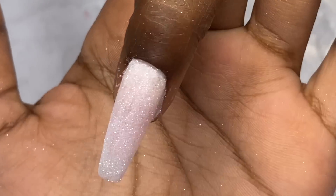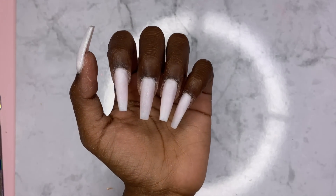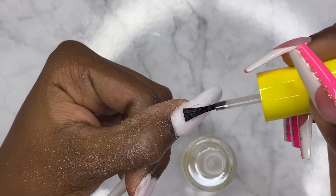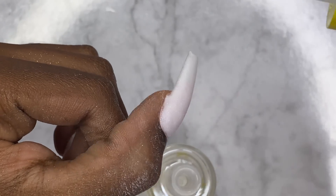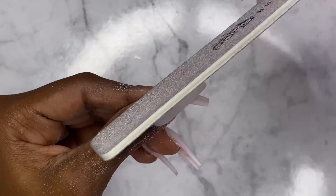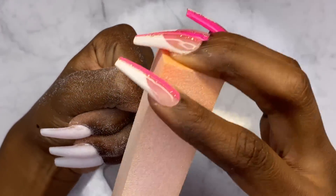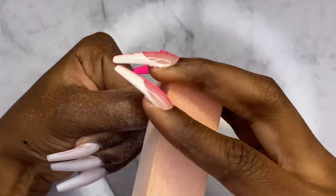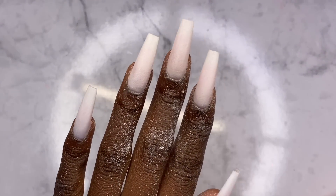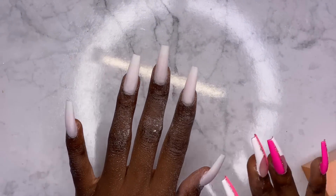They look cute! To get ready for shaping we've got to put some activator on there, and that hardens everything. Now we can start shaping and I'm going to file like normal, round it out, then buff off the surface. There we have it. Honestly I wasn't even planning on making all the nails white, so I'm not really sure where I'm going with this, but we're just gonna roll with the flow.